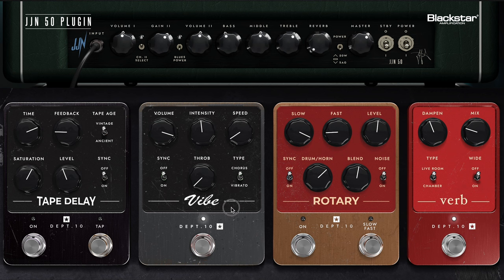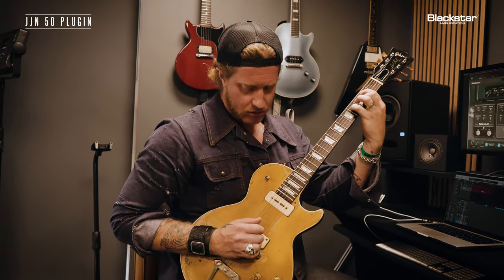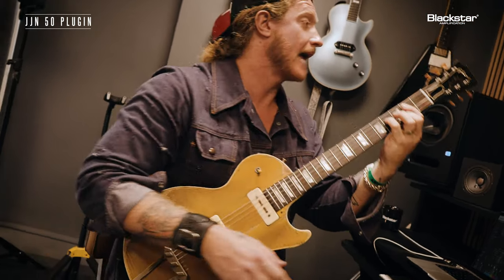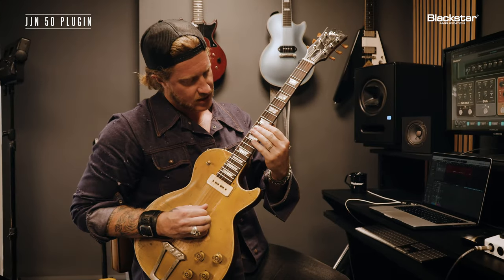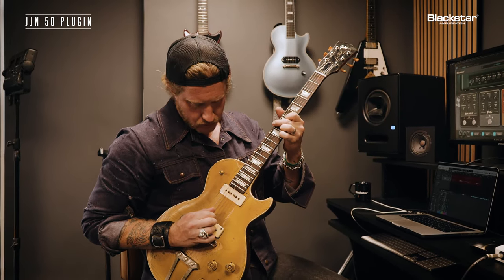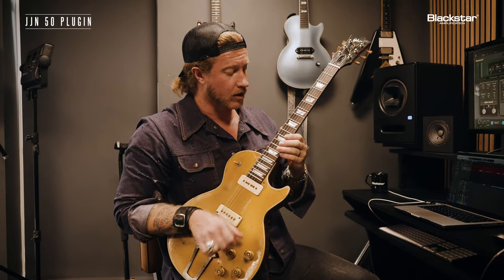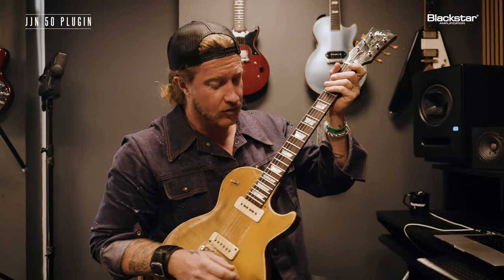My favorite setting on this is definitely running the speed very slow with a lot of throb, the intensity pretty much right there at about noon-ish, and you get just enough to let the notes kind of breathe a little more. Adding some reverb is going to start to give you a little bit more of a spark — even playing single notes, bringing that volume down, turning that overdrive off.